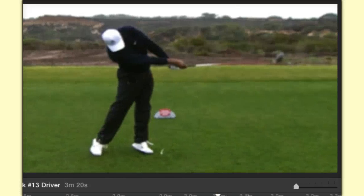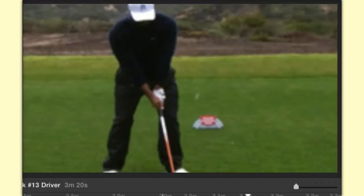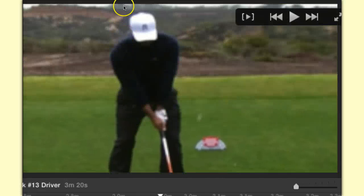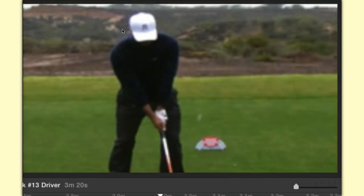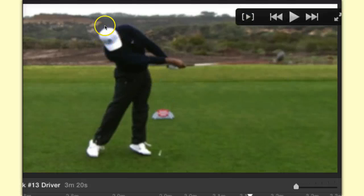At the rotation release, notice how Tiger has totally released the club and everything is pointing toward the target. Now I want to point something out: I'm going to go back to Tiger's address and show you the little brown spots behind Tiger's head. Tiger's head is actually going to get further behind the ball. The further you can get your head behind the ball at impact, the more release leverage you're going to have. The right side slows down and the left side pushes through.